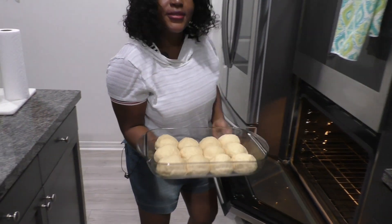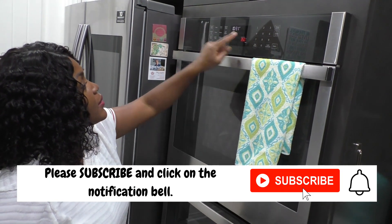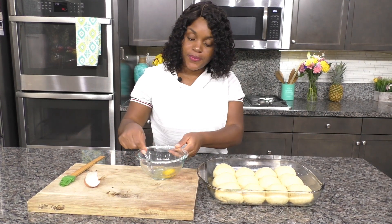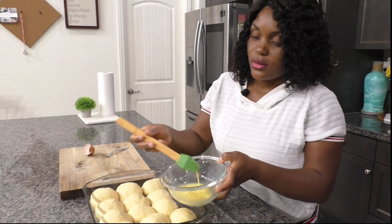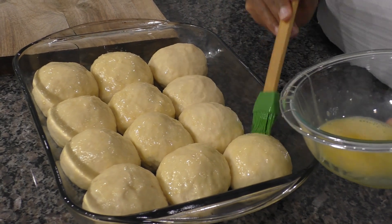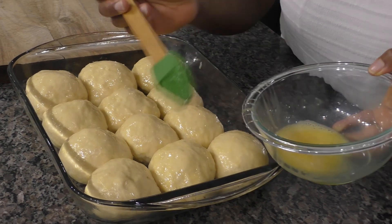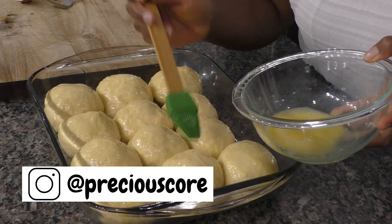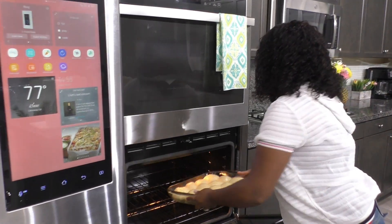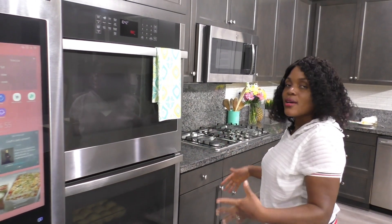The rolls have doubled in size — that took about 30 minutes. Preheat the oven to 350 degrees Fahrenheit. Crack an egg into a bowl and brush the rolls with the beaten egg — this is called an egg wash and it makes them nice and golden on top and shiny. An egg wash helps your baked goods look very shiny and more inviting. The rolls are going into the oven to bake for about 20 minutes.